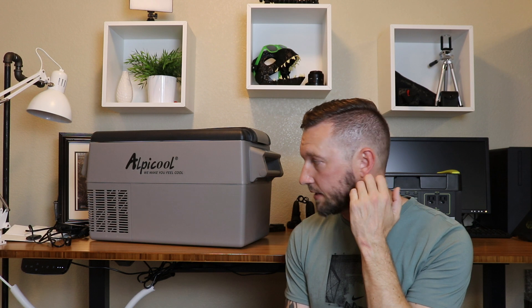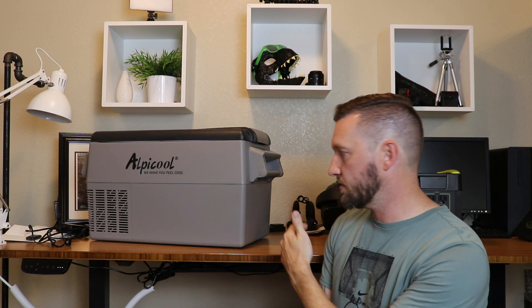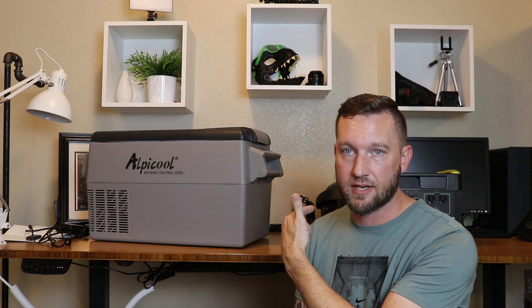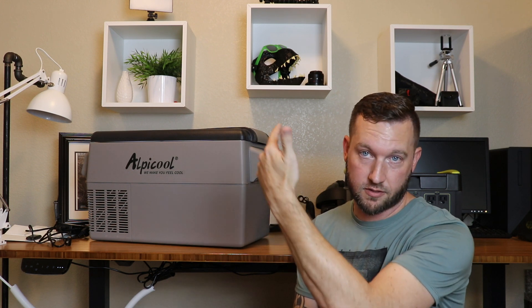The Yeti is what's going to be running the fridge most of the time. I'll do the walk around, turn it on, let you know what the compressor sounds like when it kicks on, go through a couple of the features, and then we'll start running it from the Yeti to see how much power it drains to cool down some adult beverages.